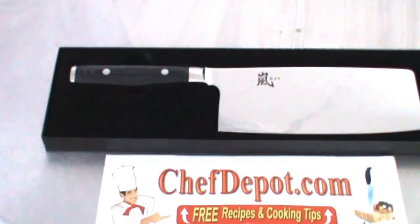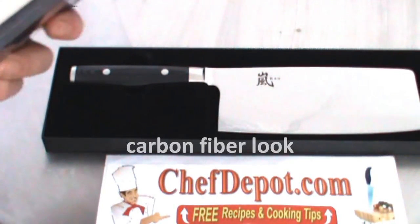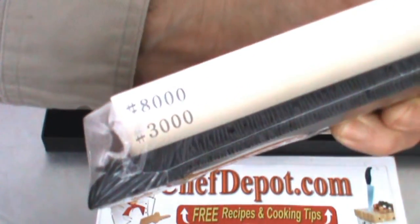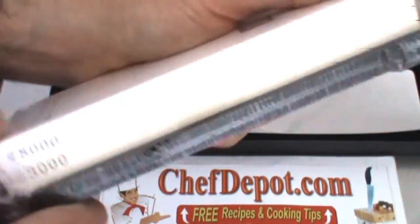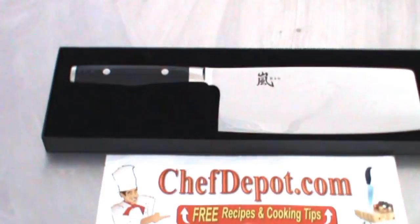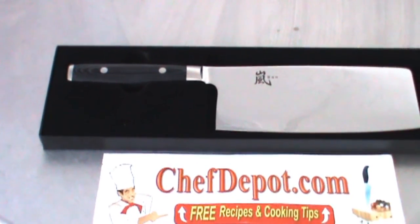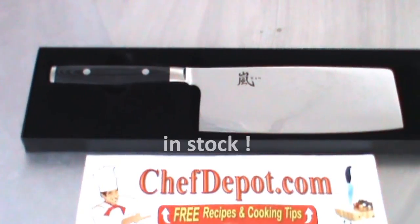Now when you combine it with one of our Japanese water stones like this one here — this is a 3000/8000 grit rubber base non-slip — you're set. That's all you need: a really good knife like this and an amazing water stone. Add the clips, get the perfect angle, and you're good to go.